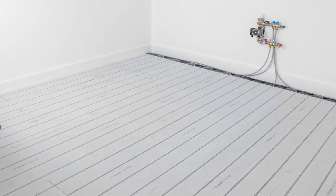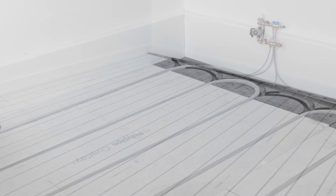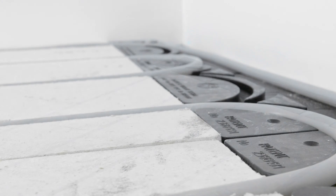Sometimes it isn't practical to dig up an existing floor, and there's no need. Polypipe's low profile overlay system is the perfect solution — a slimline 18 or 22mm board with pre-routed channels for the pipes is simply laid over the existing floor, with any floor finish of your choice on top.